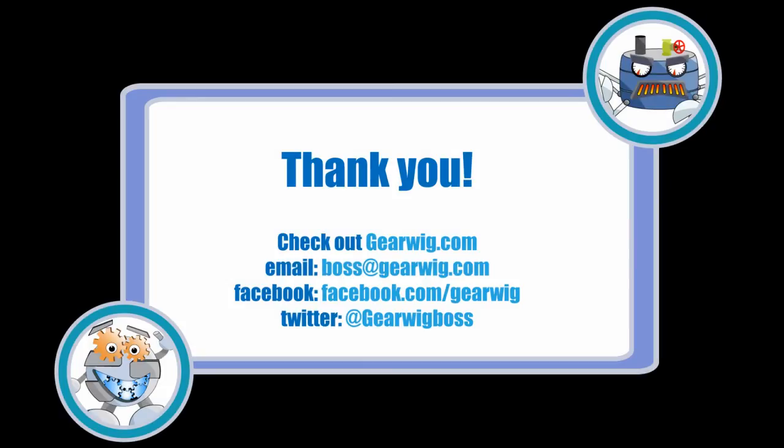Thank you for watching Part 2 of this modeling guide. For more guides, battle reports, and articles, check out GearWig.com. You can email us at boss@GearWig.com, or check out our Facebook or Twitter pages. If you want to help the site, subscribe to the YouTube channel and tell a friend. Thank you.